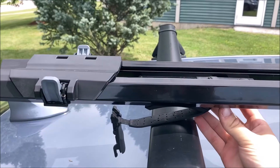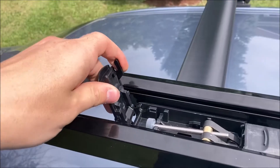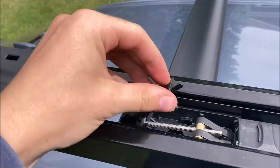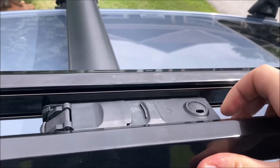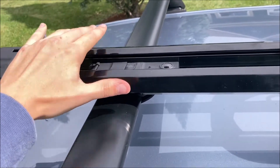Drop the lever through the frame, route the strap under your crossbar, and bring the lever back up through the frame, hooking the lever into the detent. Tighten the tension of the strap, close the lever, and slide the rear cover back into place. Make sure the strap has enough tension for the High Road not to slide on your crossbar.